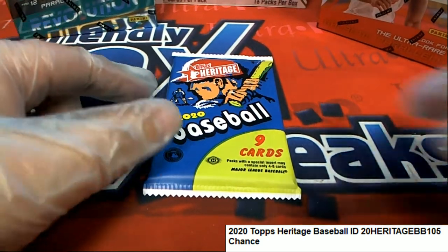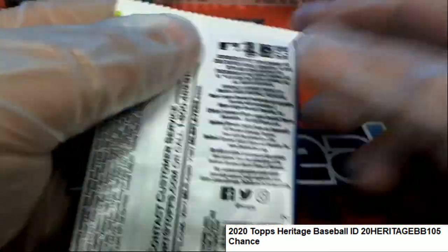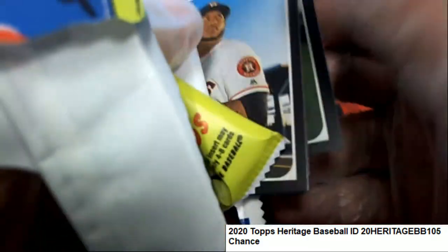Look at Heritage Baseball. Selected pack number four and here we go. We're gonna rip it and hit something nice in Heritage Instant Pack Rip. Let's find out what happens here.